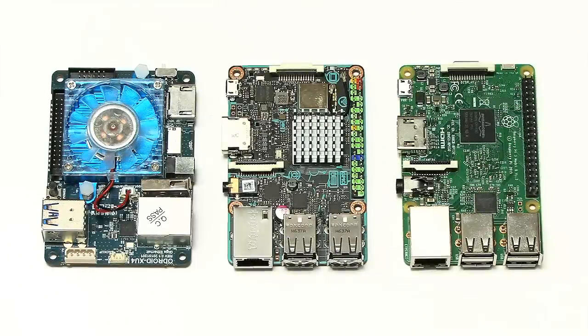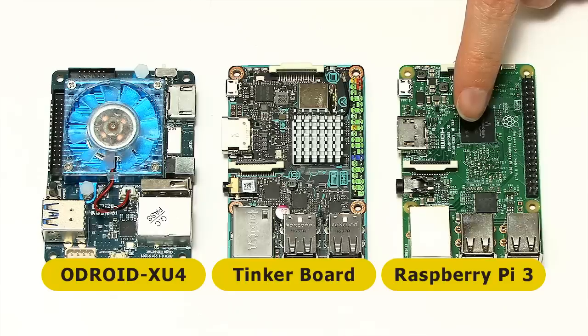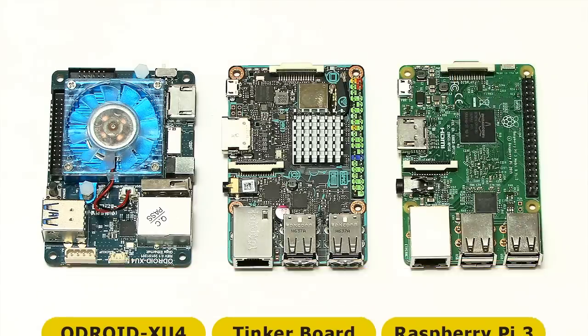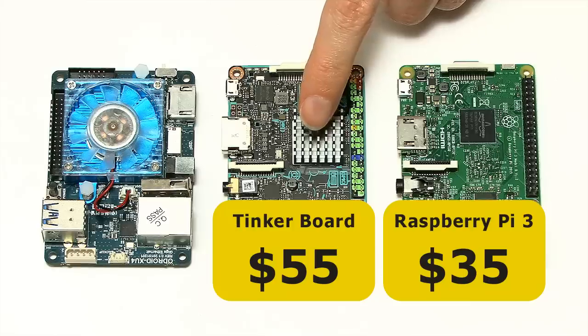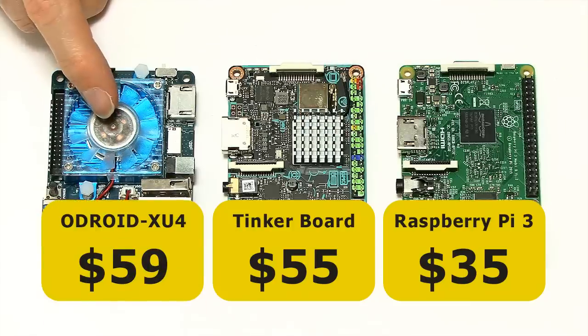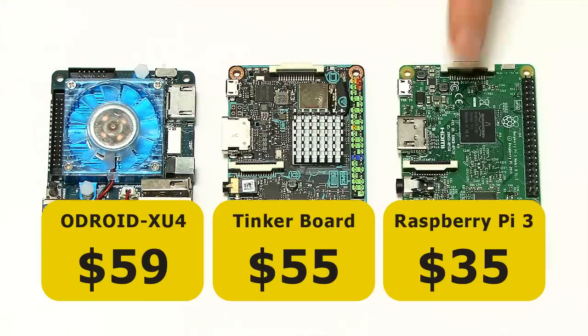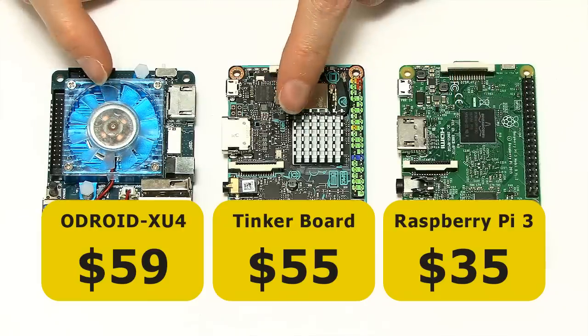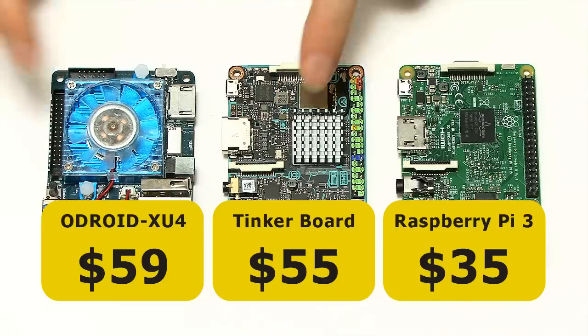Here we have our three single board computers: the Odroid XU4, the ASUS TinkerBoard, and the Raspberry Pi 3. These are priced at about $35 for the Raspberry Pi 3, about $55 for the TinkerBoard, and about $59 for the Odroid XU4. So basically these two boards are about the same price, and the Raspberry Pi is roughly half the price. We have to ask ourselves what extra do you get for your extra investment in these two boards?